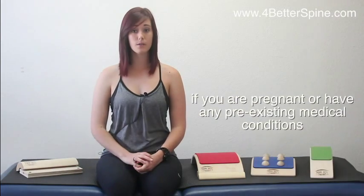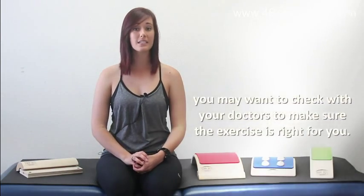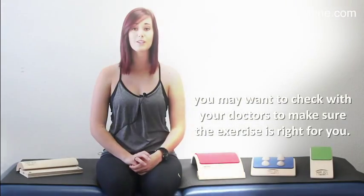But if you are pregnant or do have a pre-existing medical condition, I would suggest to speak to your doctor first.